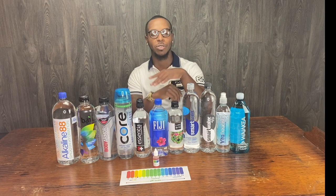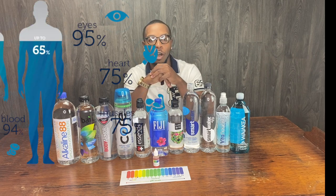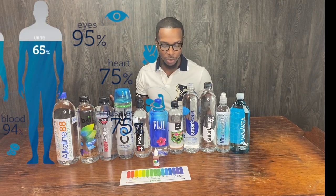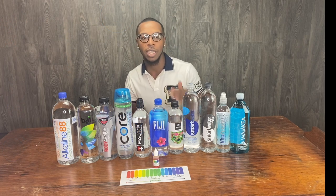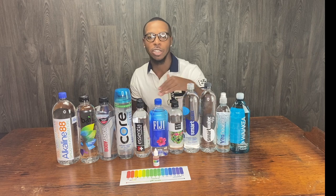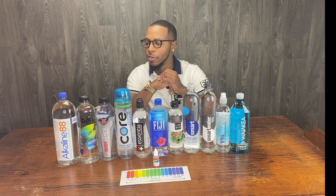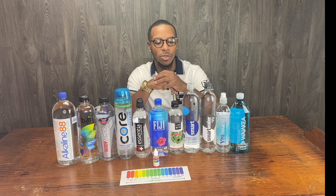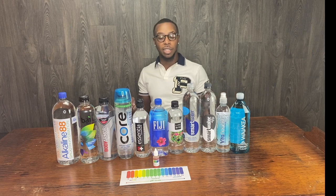All seriousness, back down to it. The body is composed of about 60% water. So if it's composed of about 60% water, I thought I'd do a test testing the alkalinity of all the water that I drink. Cause if all I drink is water, I want to know if the water I'm drinking is acidic or if it's high on alkalines. So stick around to the end of this video.